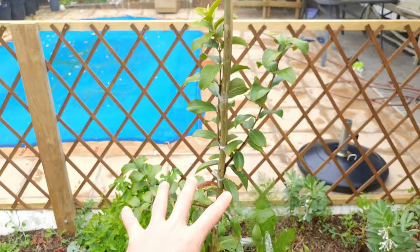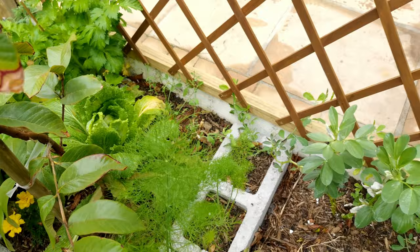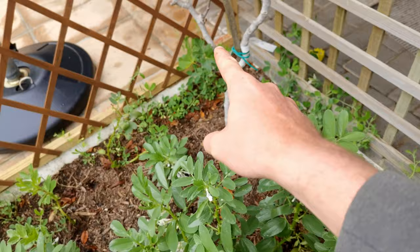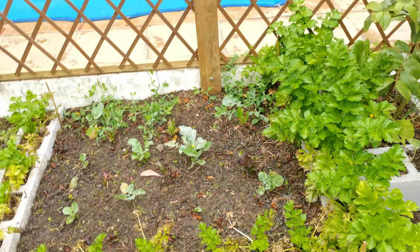Over here we have a guava — I'm going to do a video on pruning it. We've just interplanted with some onions and some marigolds, and there's a Chinese cabbage there. All along the perimeter of this fence we have sweet peas, which will be coming up in summer and giving us a beautiful fragrant fence all the way around.